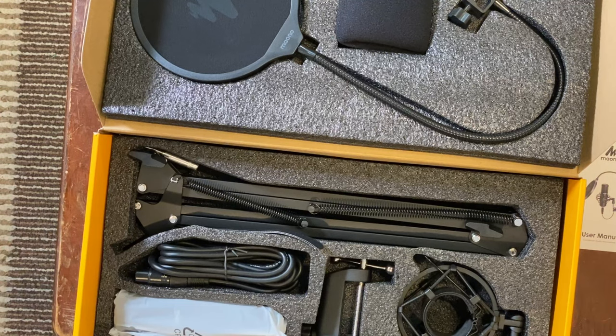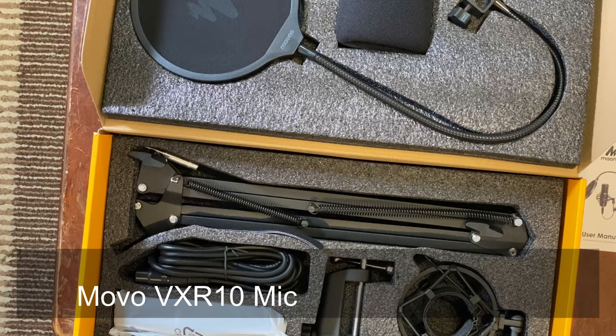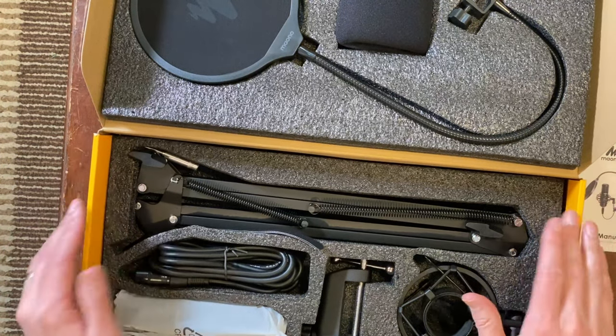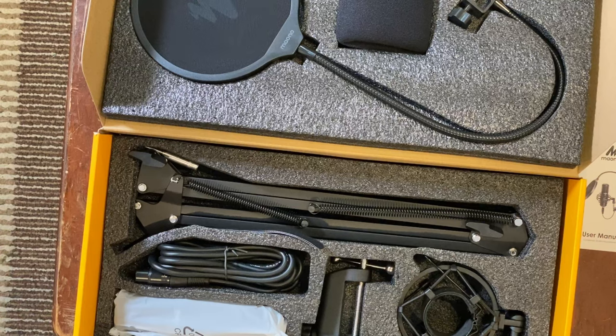I've been using the camera audio and I'm going to switch over to the Maono audio when I edit the video. Can you tell a difference between me talking into the Maono versus the mic on the camera? I've also got audio from my iPhone doing a top-down shot — let's hear what that sounds like. I think we can tell the difference between both.